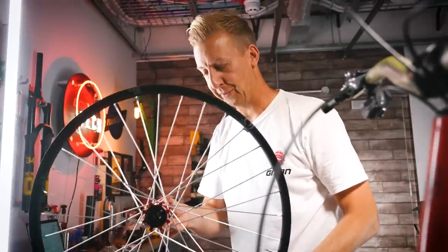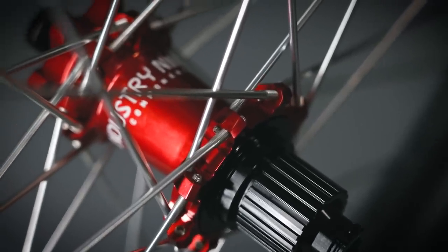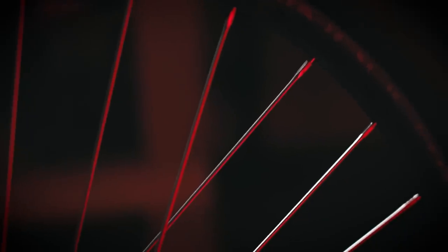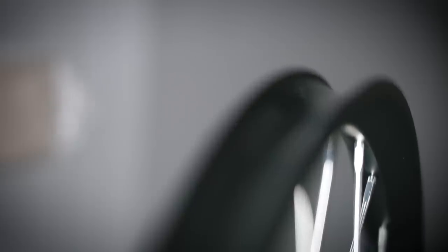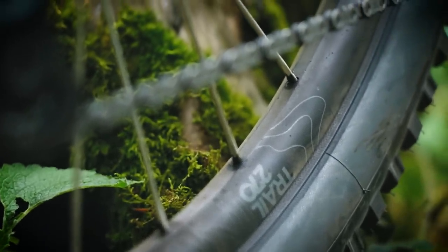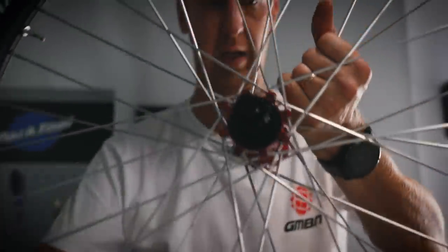I've had my eye on a set of Industry Nine wheels for such a long time. I've got the Hydra hubs with 0.52 degrees between engagement — 690 points of engagement. Listen to that sound. I've chosen Aloe rims because I genuinely like the ride quality. I love how the spokes thread directly into the flange of the hub, and yet you can control the spoke via the built-in nipple where it threads into the rim. These rims are 28-hole with a 27mm inner width — not the widest out there, but I actually think narrower rims ride a little bit better.